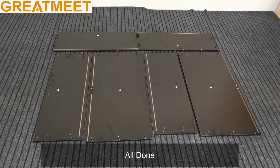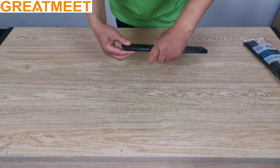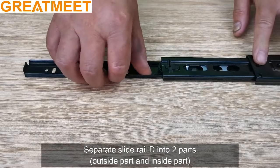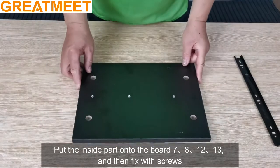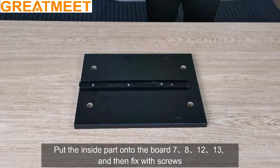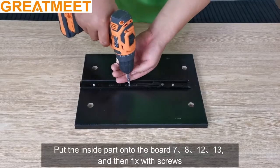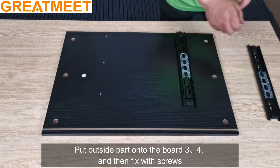Open the package of D and separate slide rail D into two parts: outside part and inside part. Put the inside part onto boards 7, 8, 12, and 13, then fix with screws. Put the outside part onto boards 3 and 4, then fix with screws.